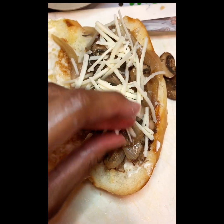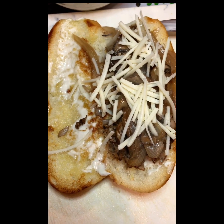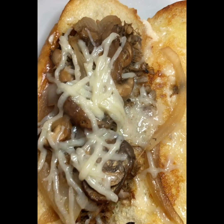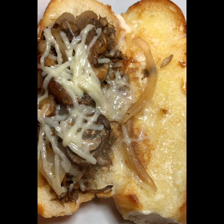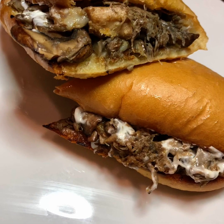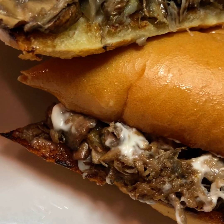Put the cheese on top and place it in the microwave for about 30 seconds until the cheese melts. And there you have it — there is your vegan Philly cheesesteak sandwich, and it is so good!